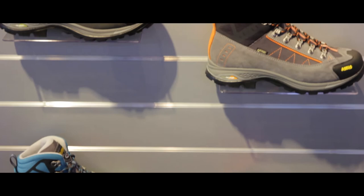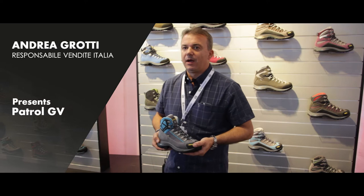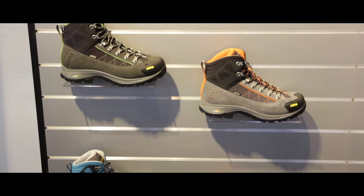Good morning everyone. I'm Andrea Crotti and I'm Asolo Sales Manager. Today I would like to present you a new product of the hiking category of the 2018 Asolo collection.